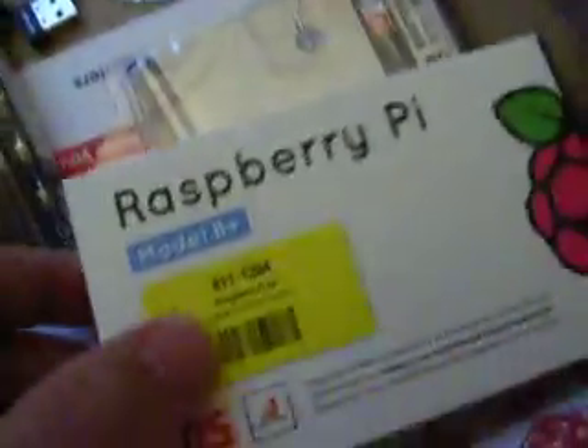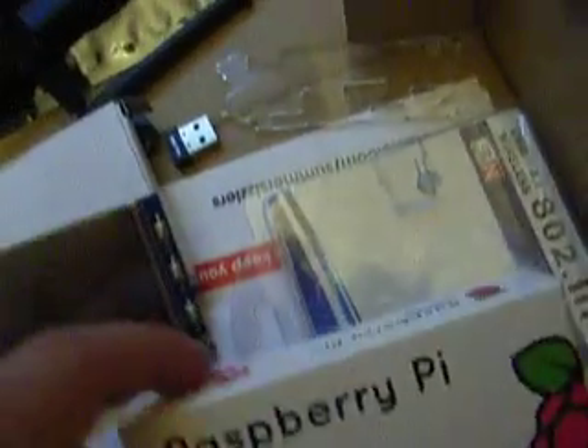This screen, which works quite well, it's got three buttons on it, and it plugs on top of the Raspberry Pi — Raspberry Pi B+ in there — and you also get a book.